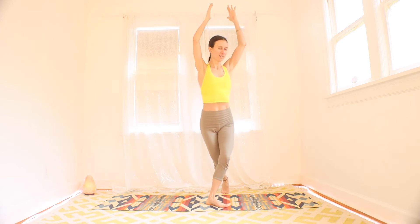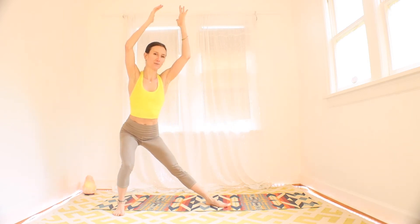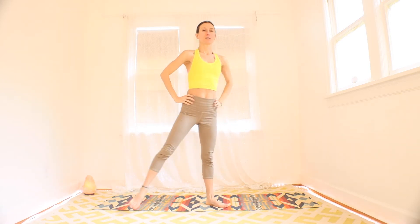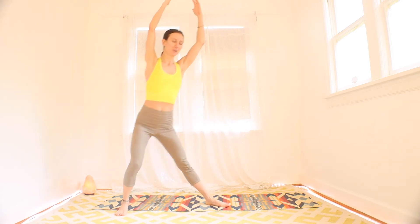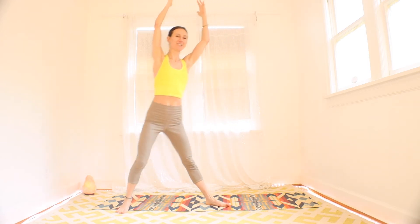Remember, you can always make the range of motion smaller by stepping out not as far, dropping the hip not as low. You can always rest the hands on the hips too. I like to work the shoulders, so I try to keep the arms up. You're more than halfway. Three, two, and one. Rest.